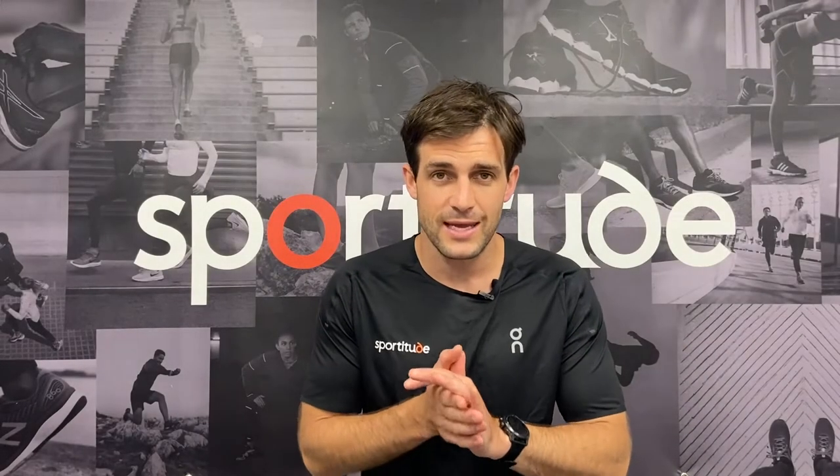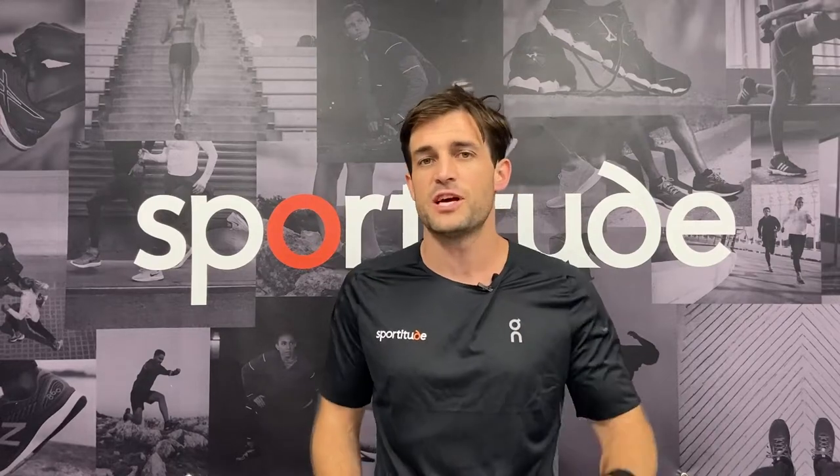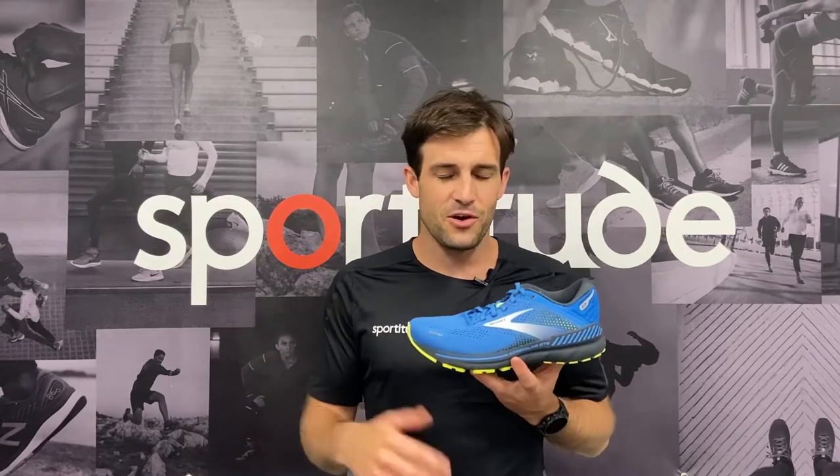Hey guys, Josh here from Sportitude Running. It's shoe review time. It's week one of December 2021 and we've just received the Brooks Adrenaline GTS 22.